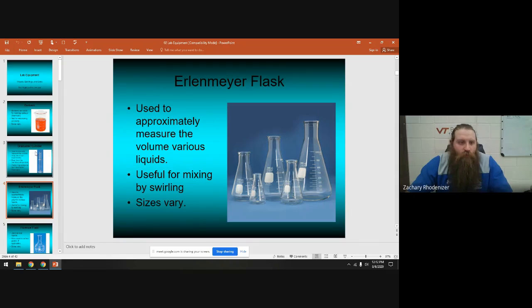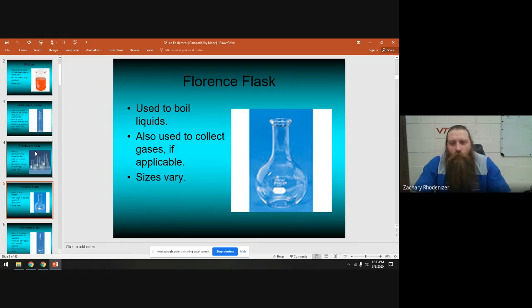Erlenmeyer flasks are good for holding volumes — just like beakers, they're not good for measuring. They give you an approximate number but not an accurate measurement. They are useful for mixing things by swirling: hold the top and spin them in your hand to swirl the contents.